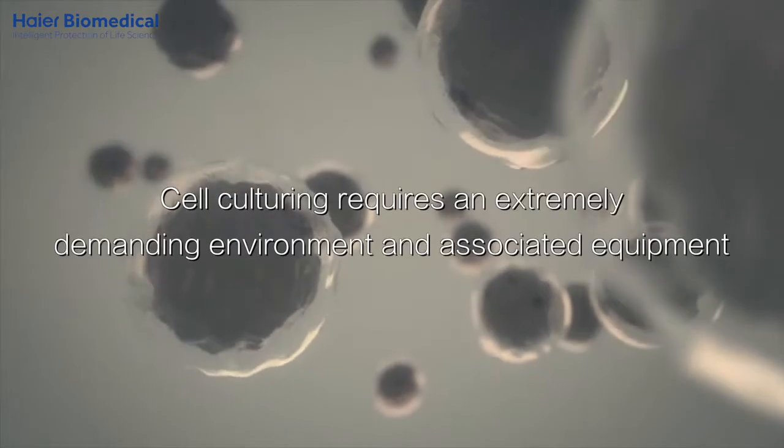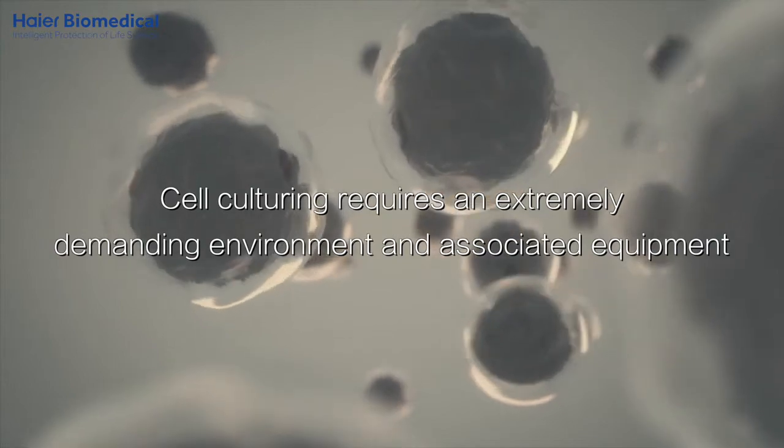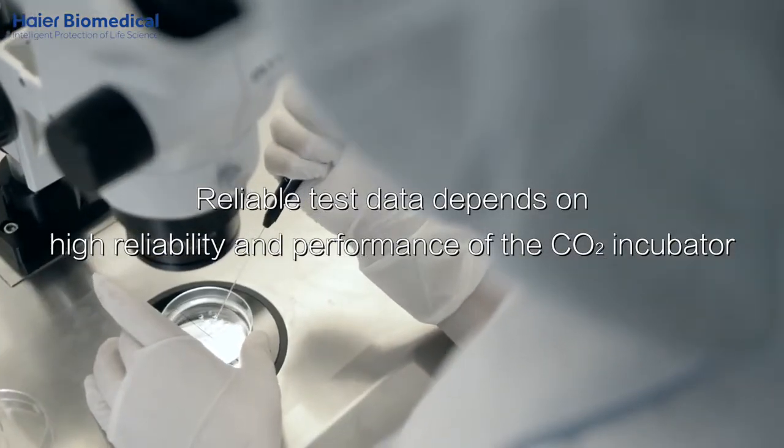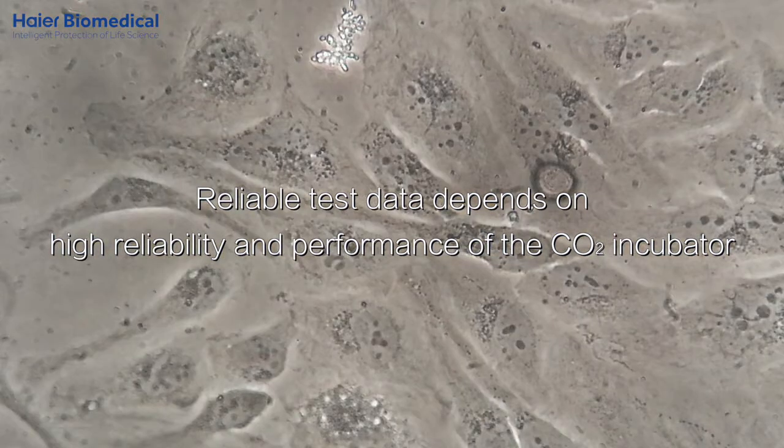Cell culturing requires an extremely demanding environment and associated equipment. Reliable test data depends on high reliability and performance of the CO2 incubator.